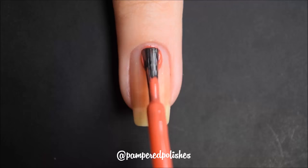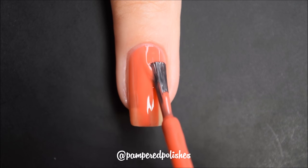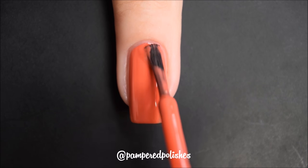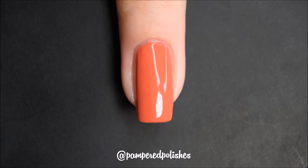Next up was my favorite from this week, and this is called First Prize. This is a bright, corally, orangey, pinky cream polish. Another fantastic formula — dried very fast, very glossy, really easy to use, totally even and opaque. It was just really fantastic, I didn't have any complaints. It reminds me of summer and the beach, and I'm so missing the beach. In my swatch photo you're going to see 2 coats of First Prize and a glossy top coat.